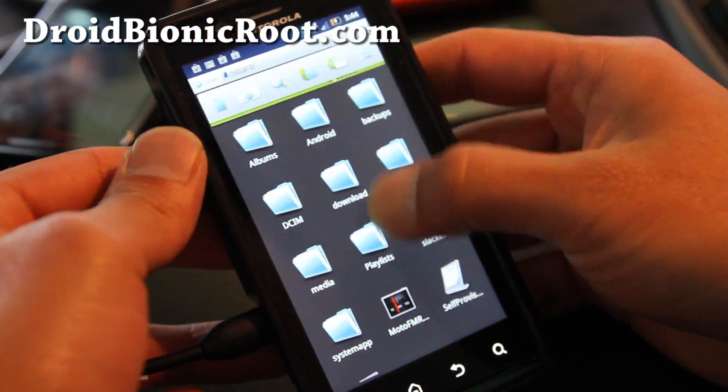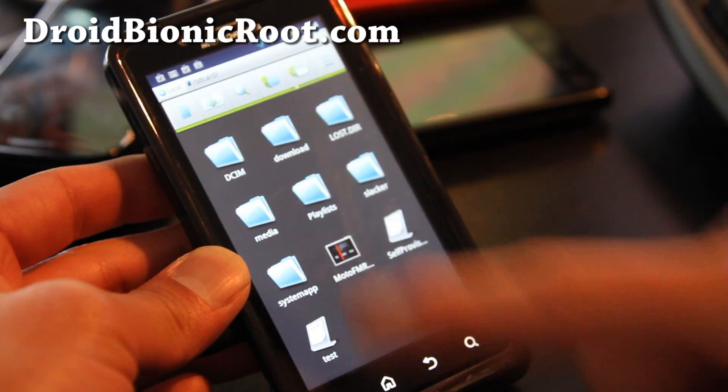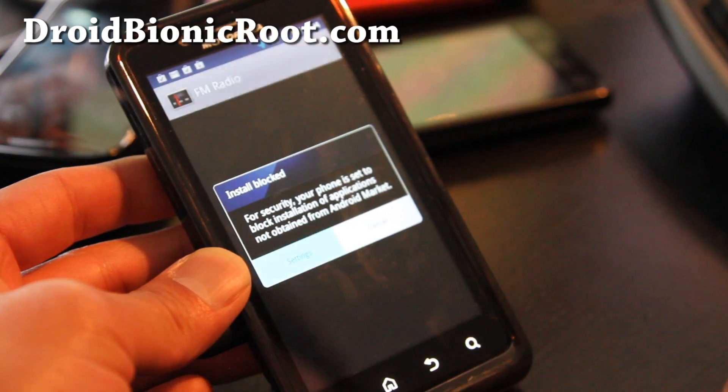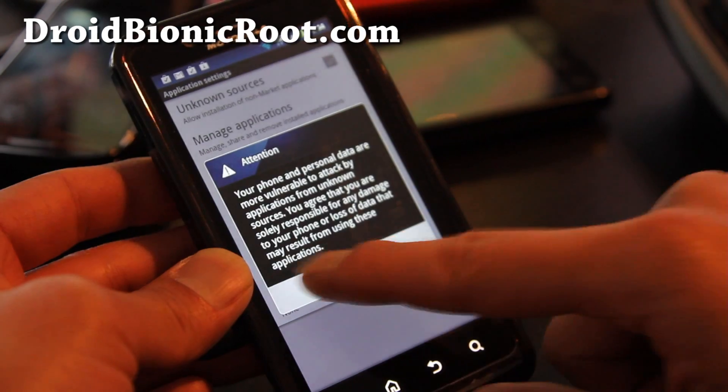Then just install it — the moto.fm APK file. You don't have to have it rooted. Go to Settings and make sure Unknown Sources is checked on.